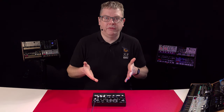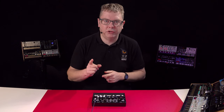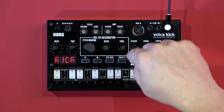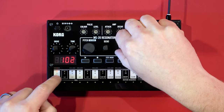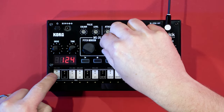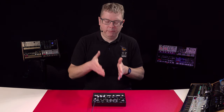The kick drum itself is built up of three building blocks and I'm going to show you the individual building blocks to show you how powerful the Volker Kick can be. The first one is what I call the thump, and then using this MS-20 resonator — which is a self-oscillating MS-20 filter — we can start tuning it and adjusting the bend, and we can even get some zap sound effects by doing that.